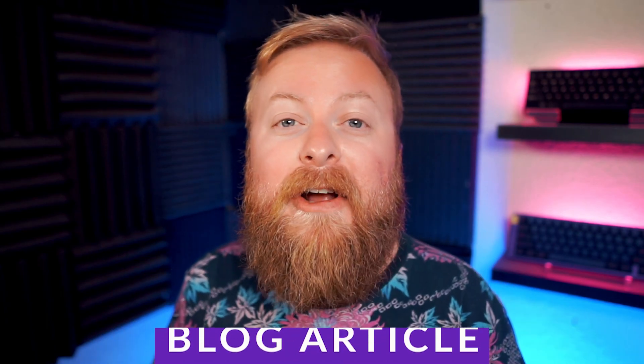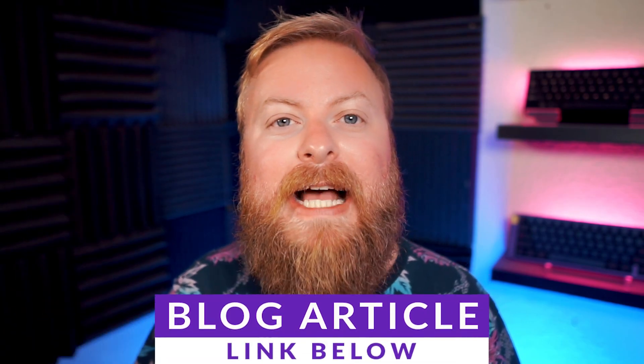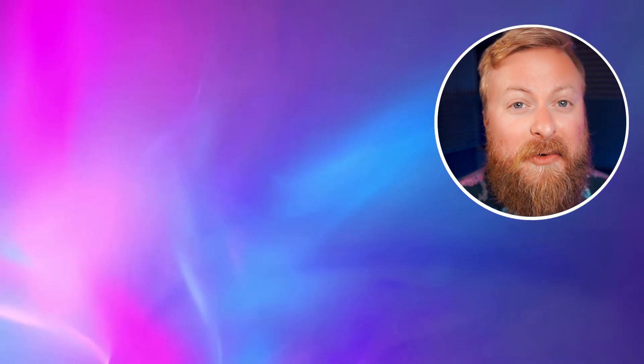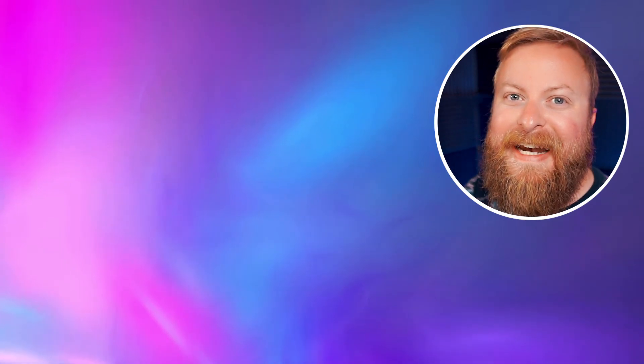So there you have it, a quick overview of Lensa. Whether or not you should check it out yourself is entirely up to you. I would recommend checking out the blog post down below — it has a lot more information, especially when it comes to paid services. Make sure you read that to get all the information you need. Thank you so much for watching. Make sure you like this video and subscribe to our YouTube channel — we have a lot more content coming, especially some really awesome content when it comes to AI.